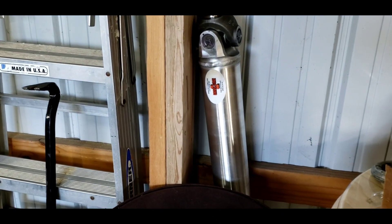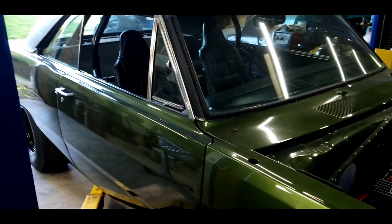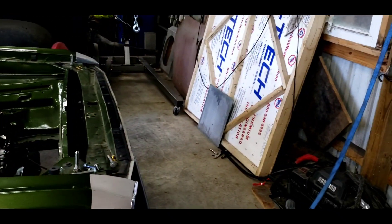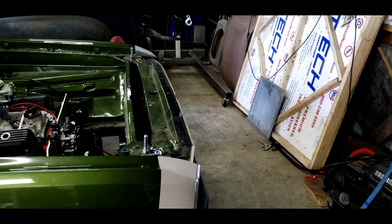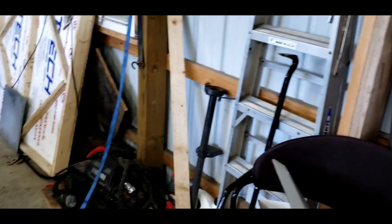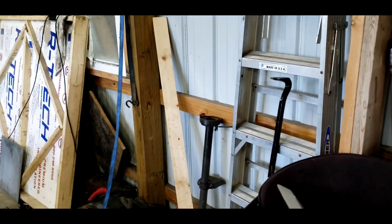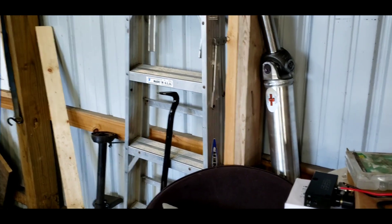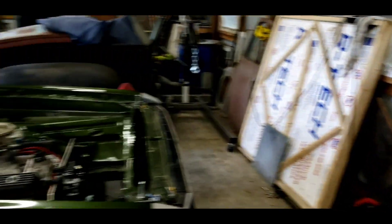If anybody's interested in having a driveshaft made — I believe it has a one- or two-year warranty on the tube and the welds, I don't remember right off hand. But it's a nice piece and it's fairly light.